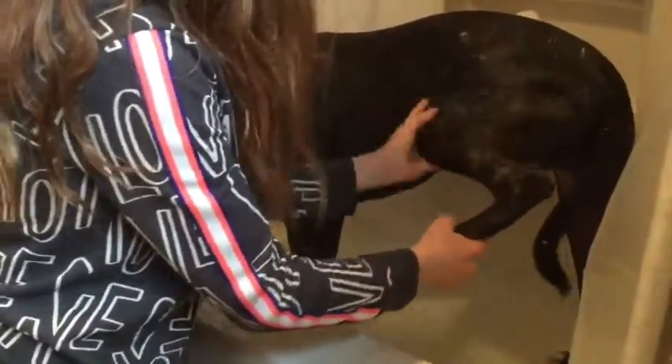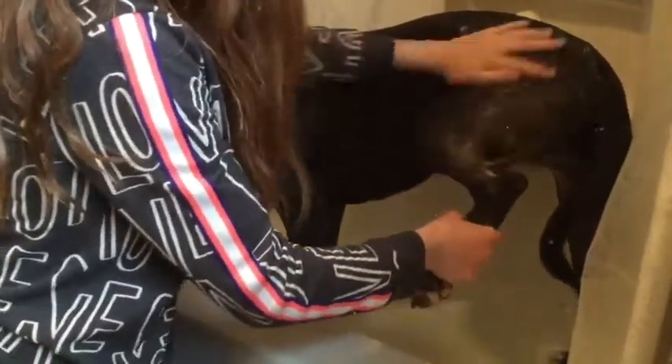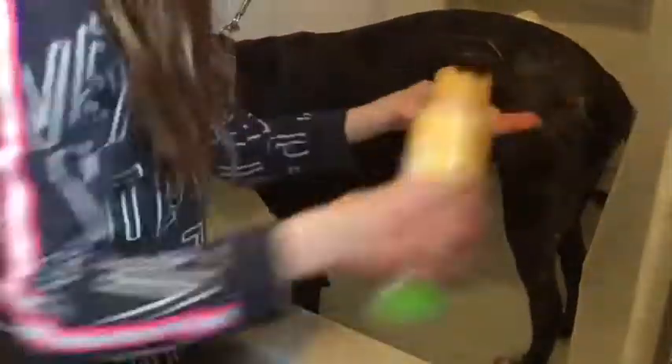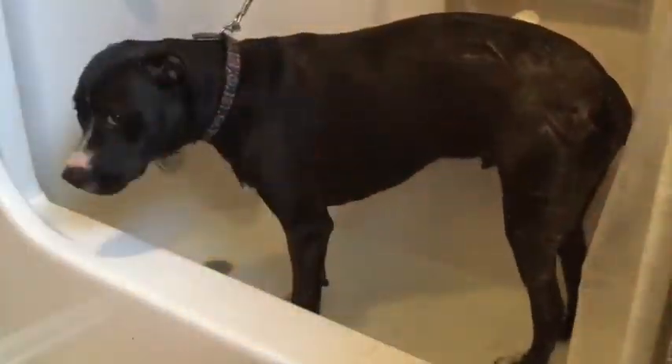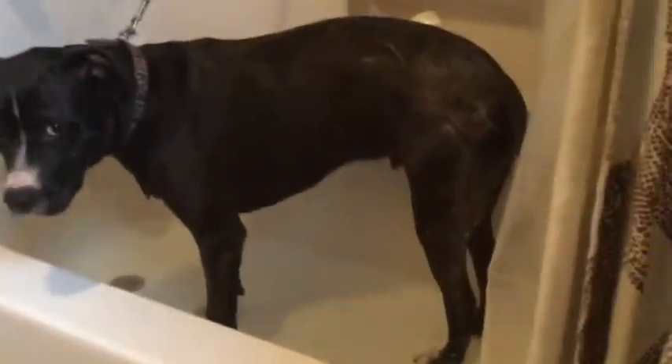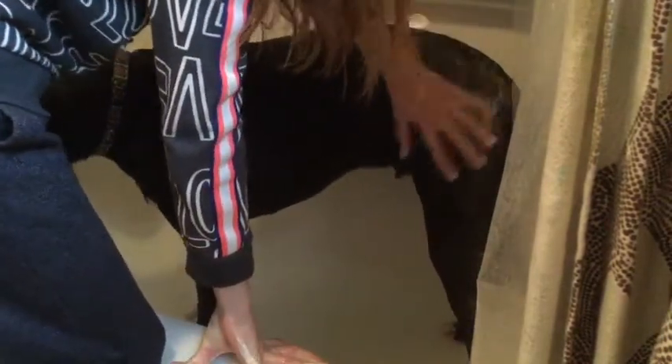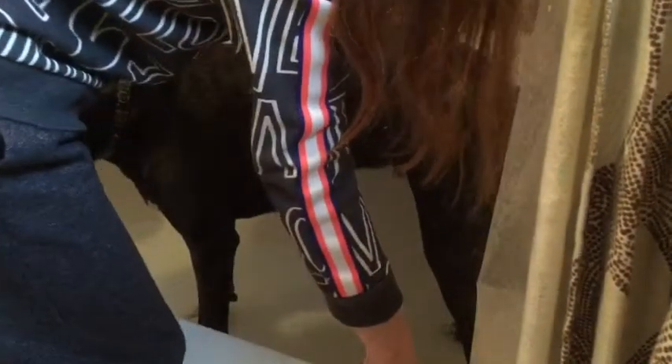I just usually fill the tub up, and then I get a little cup and rinse him, then I start scrubbing. It takes a lot of shampoo to bathe him, and he does not like baths the most. He likes water, just not baths for whatever reason.